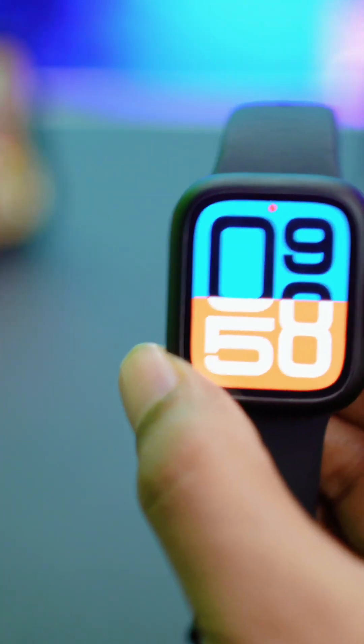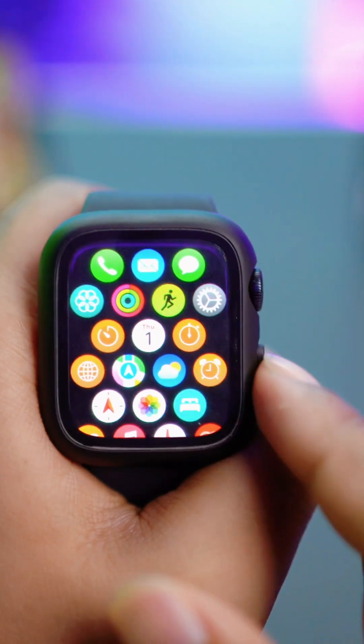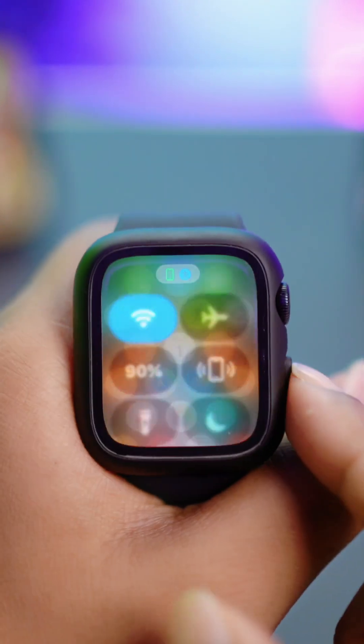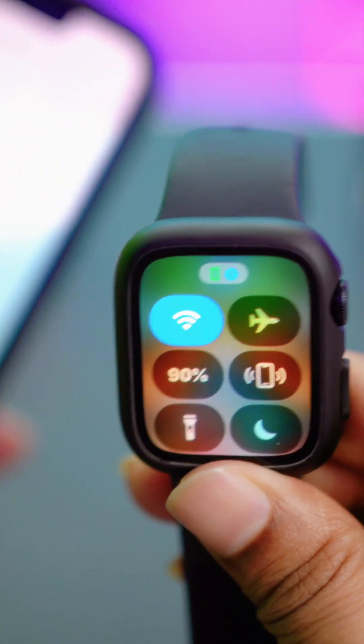Now get out of here and make sure your Apple Watch is connected to your iPhone. If I press the power button and then tap the little mobile icon, you'll see your iPhone start to make a noise — that means your Apple Watch is connected.